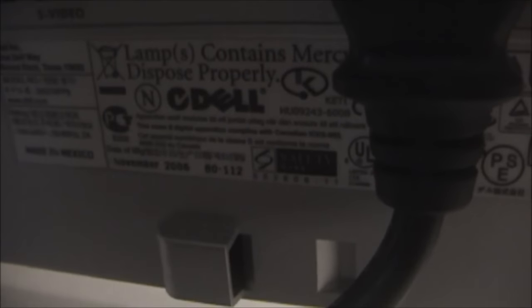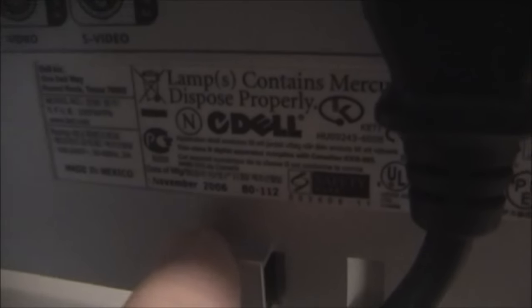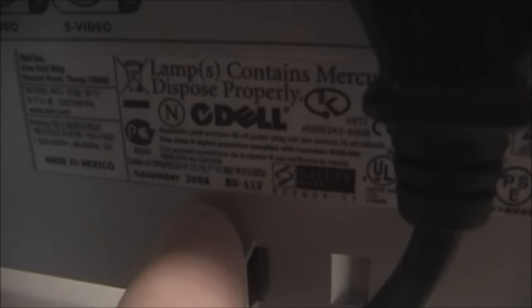And I paid a whopping $6.98 — so very pleased with this find. The lady told me they had just put it out, and as you can see on there, it was manufactured in November of 2006.